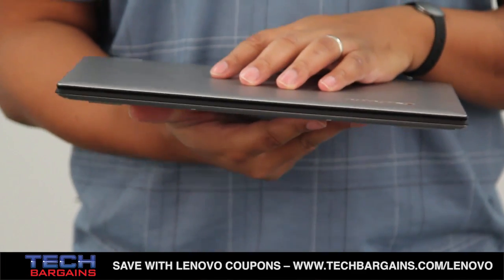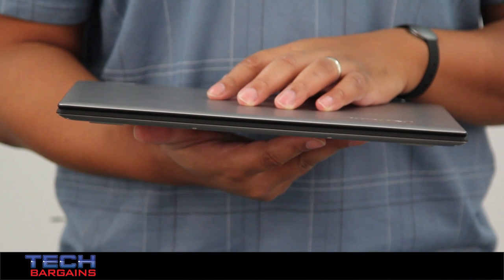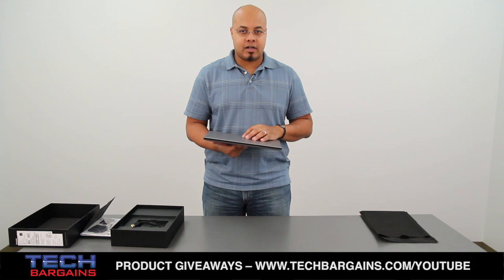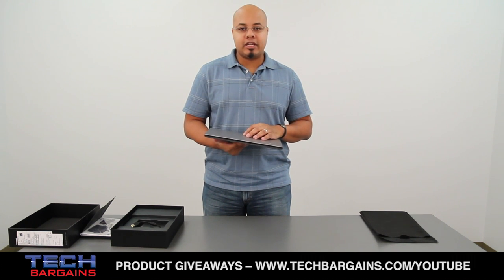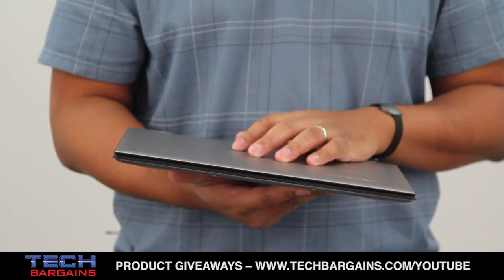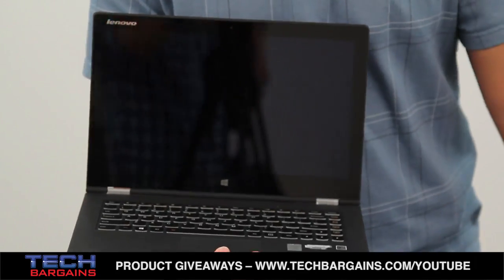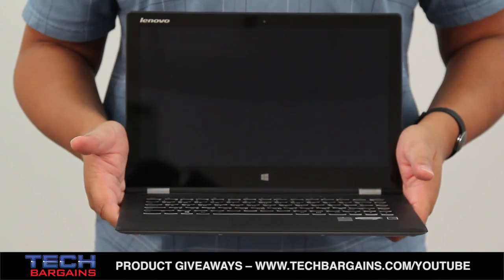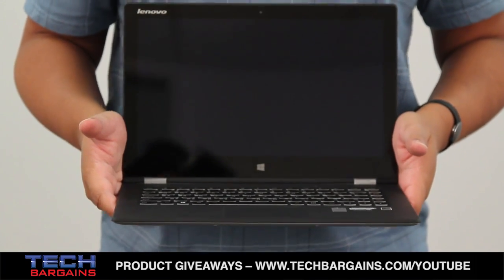The Lenovo IdeaPad Yoga 2 Pro is powered by a fourth generation Intel Core i7 4500U processor running at 1.8 GHz that can be boosted up to 3 GHz via Turbo. It comes with 8 GB of RAM and is supplemented by Intel HD Graphics 4400. It also has a 256 GB solid state drive, and all content is displayed on the 13.3 inch LED backlit 10-point touch capacitive display with a resolution of 3200 by 1800 at 350 nits.